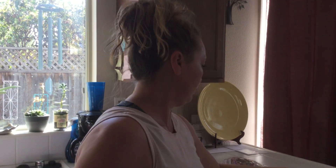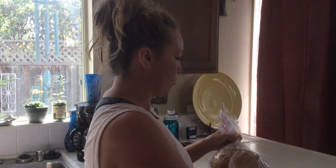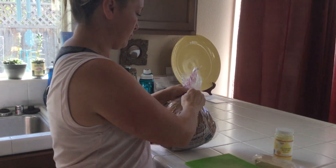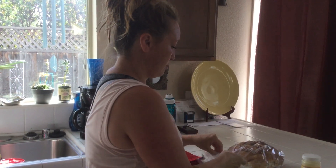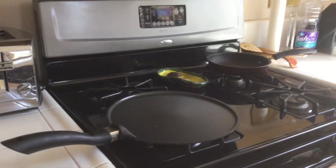Hi everybody! I'm gonna do a grilled cheese sandwich with caramelized onion cheese. I'm gonna use clarified butter — it smokes less and it's easy to spread on sourdough bread. I've already wiped off my counter, washed my hands, and I've got the stove on low warming up the pan.